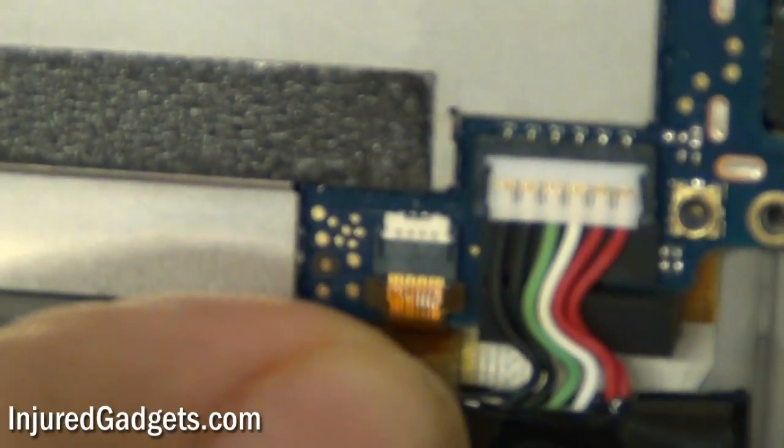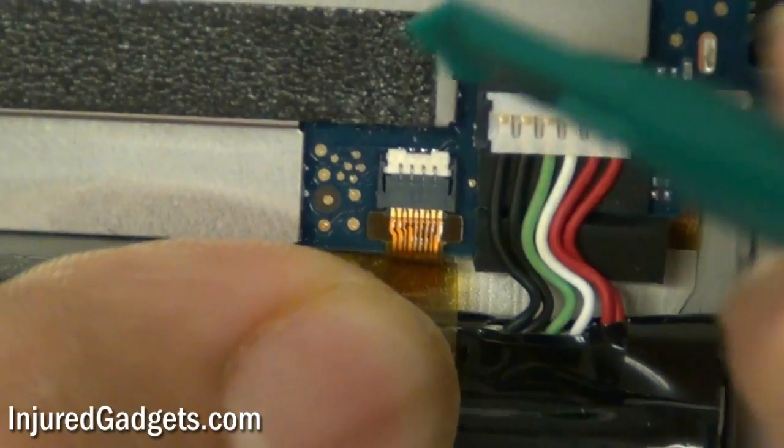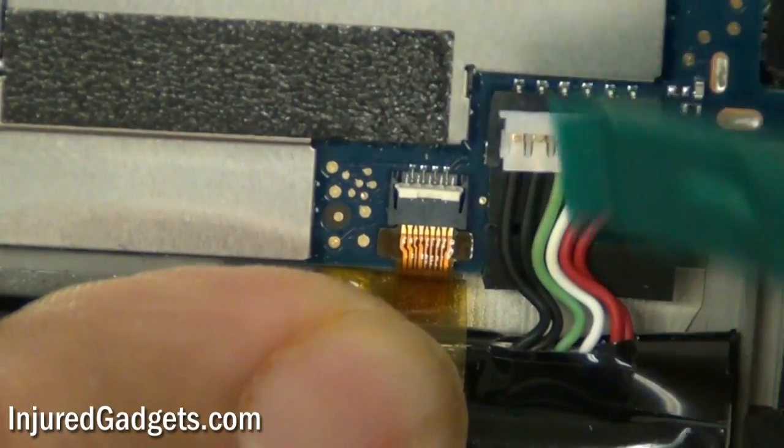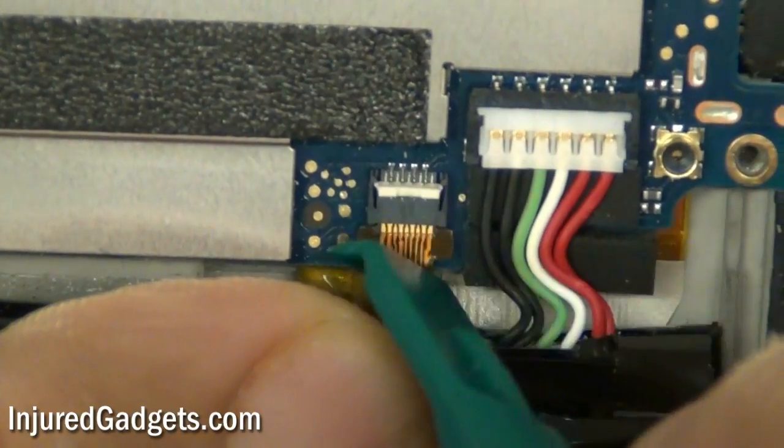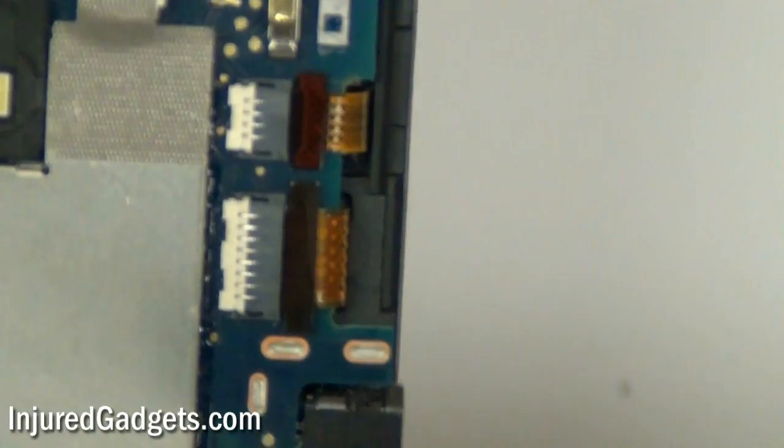Now, watch this carefully. There are a lot of flex cable connectors that you're going to have to disconnect. Pay attention to which way you're flipping these cables — a lot of times people flip them the wrong way and break the cable connection. Pay close attention to which way I'm flipping these cable connectors, then go ahead and pull out the flex cables once disconnected.